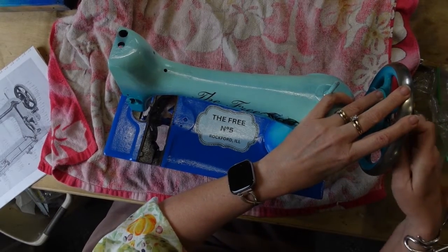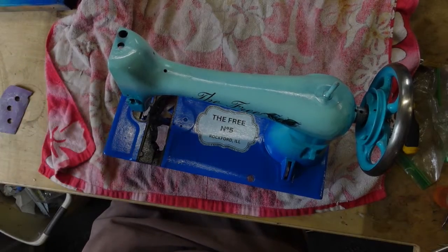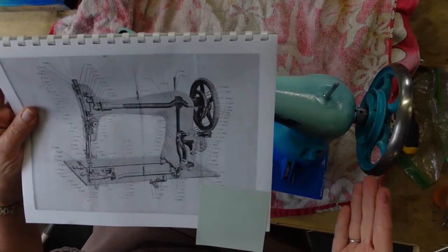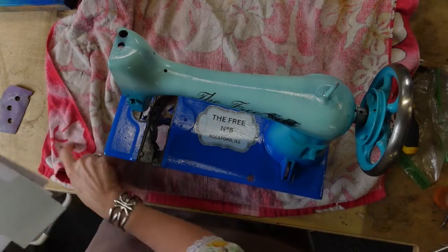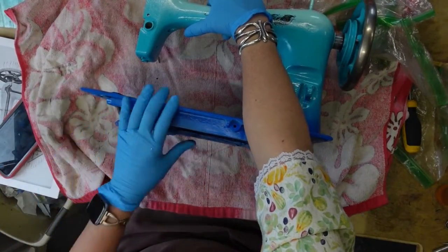I just want to get that clutch tightened back up. I do have my little diagram that I printed out from the internet — just fabulous, because it's been some time since I took this apart, so it's great to have a reference. I've decided I'm actually going to start putting her back together in the reverse order from how I took her apart.